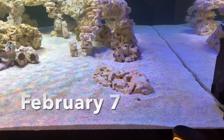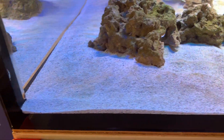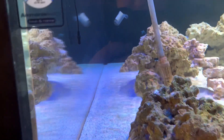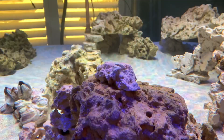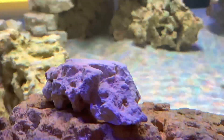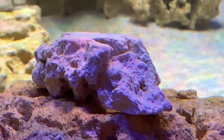This is the most diatoms I have seen in here since the sand went in, and there is a little bit of a film on the glass. Here we have the test rock — nothing's happening, like nothing.